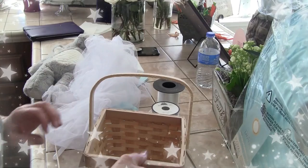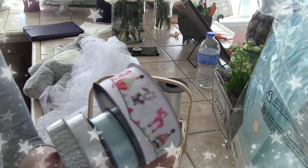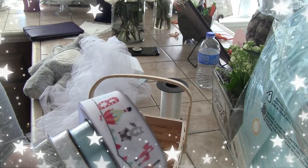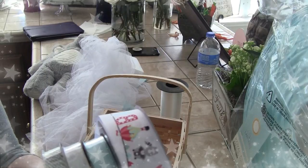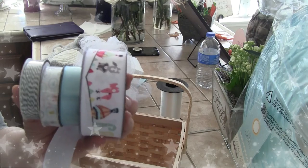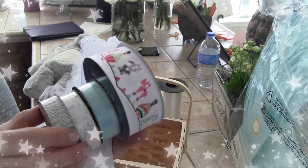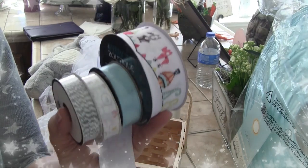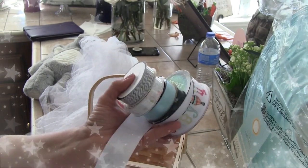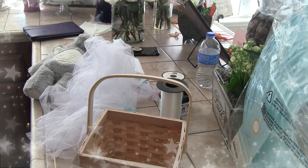I got ribbon in her colors — kind of a baby blue, a very pale green, and gray. This will be my palette for the hot air balloon.